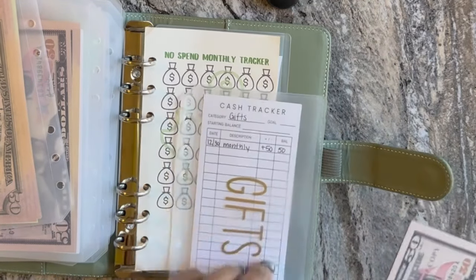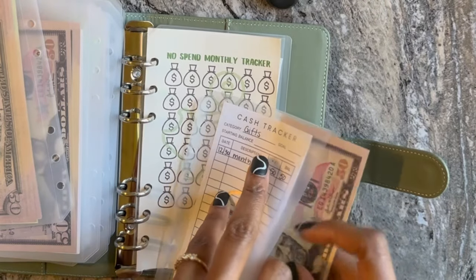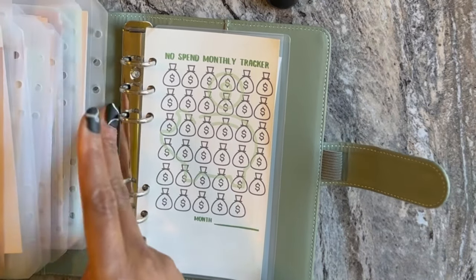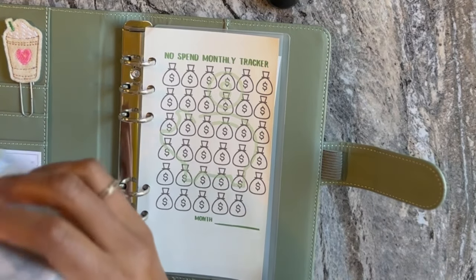The last envelope I have here is gifts, which is getting $50. We don't have any birthdays or anything coming up, at least for the next few months, so that'll just be accruing until the next big birthday or reason to gift.